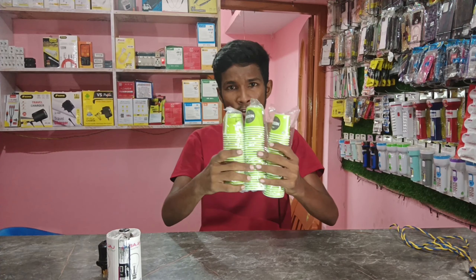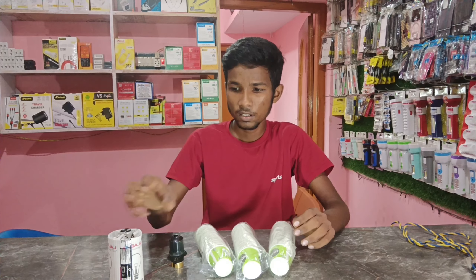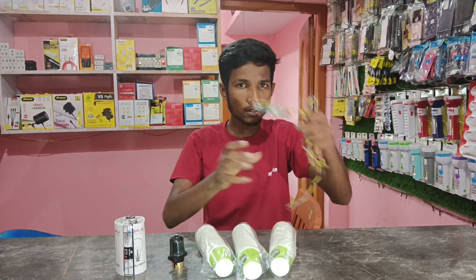If you want to use the M&D cup or 20ml cup, you can use the M&D holder. M&D holder, M&D light.